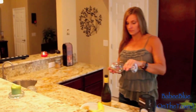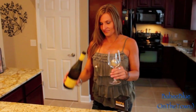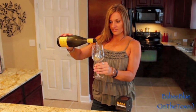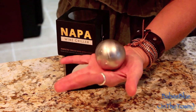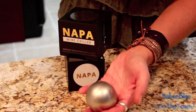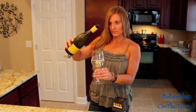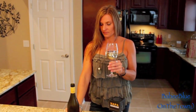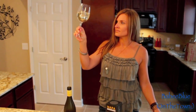I'm so glad Original Balls of Steel sent me this Napa wine chiller. Inside is an Arctic Core technology developed by Original BOS. The Arctic Core is a phase change technology that allows your wine chiller to cool wine in less than two minutes and lasts for up to two hours.